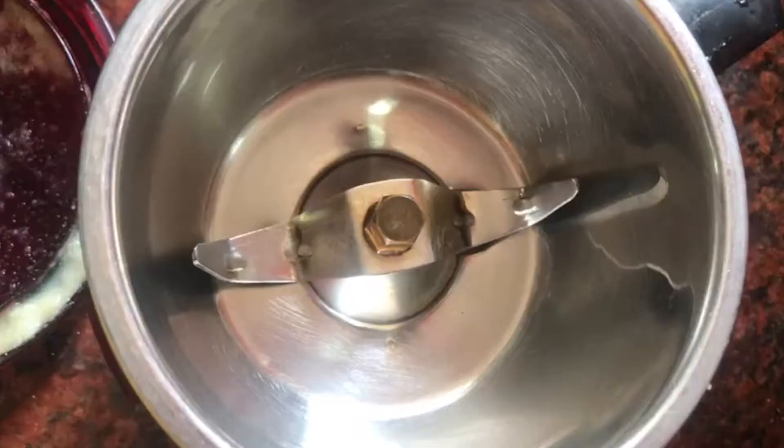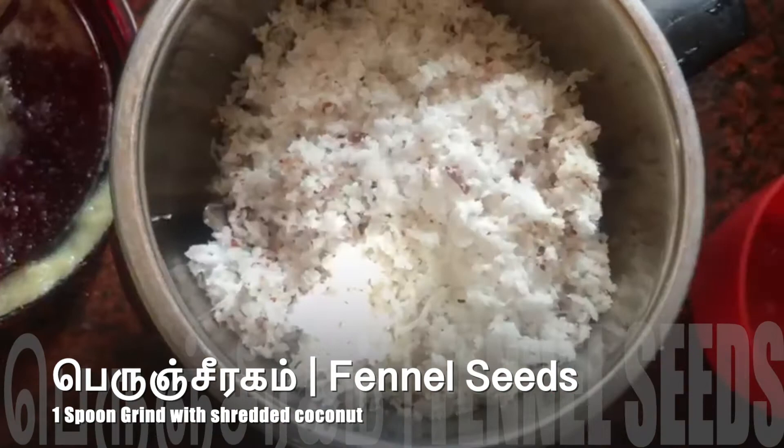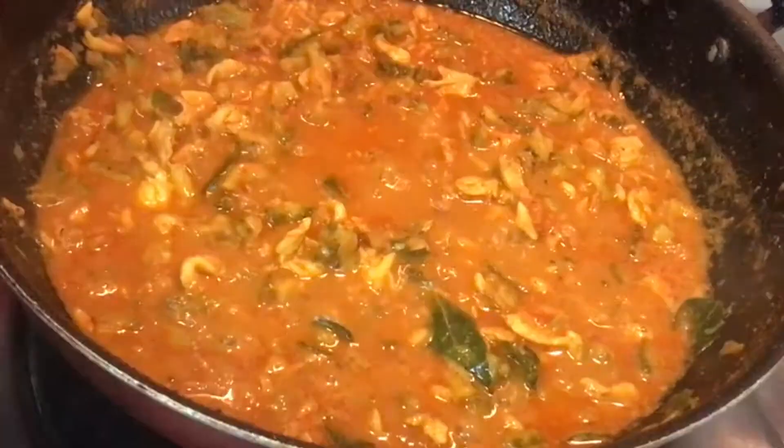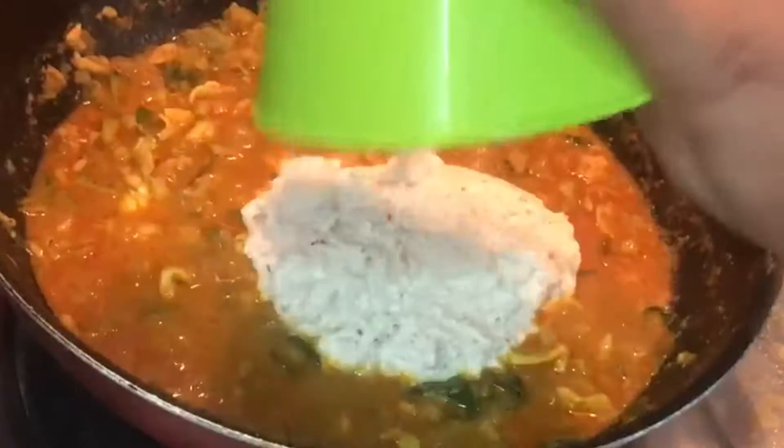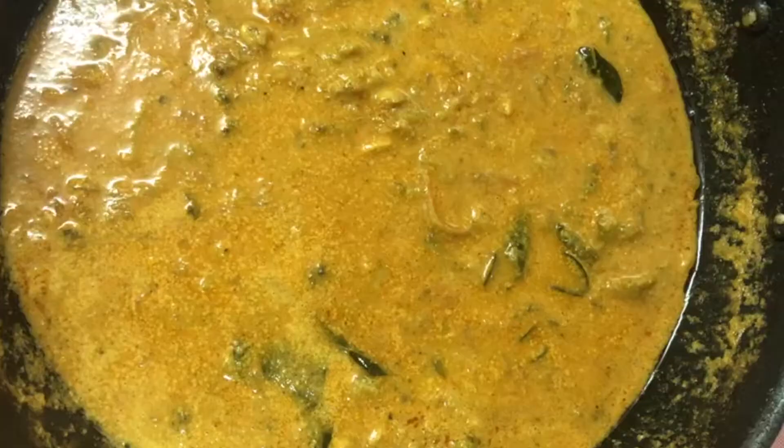Put 2 spoons in for a minute. Put it in a bowl of salt. Put it in a bowl. Cut it out and cut out the paste. We have the gravy ready.